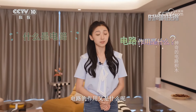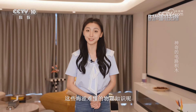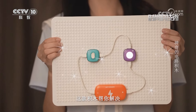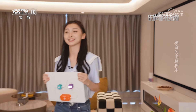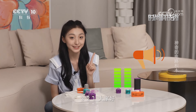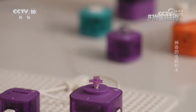接下来介绍时尚新科技——神奇的电路积木。什么是电路？电路的作用又是什么呢？如何让小朋友们了解这些晦涩难懂的物理知识？别担心，这款积木帮你解决，它能让小朋友们轻松地了解电路知识，我们一起去了解一下。大家好，怎么样，是不是非常神奇呢？